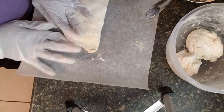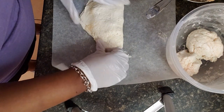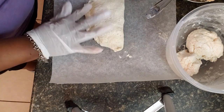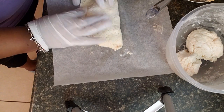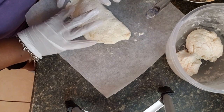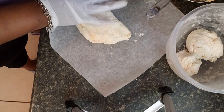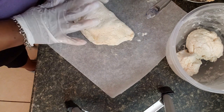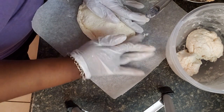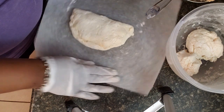Now I'm just closing up the sides so it doesn't ooze out while it's baking. I'm trying to seal it off on the edges. There you go — that's one pocket done. I'm going to go ahead and do the other three.